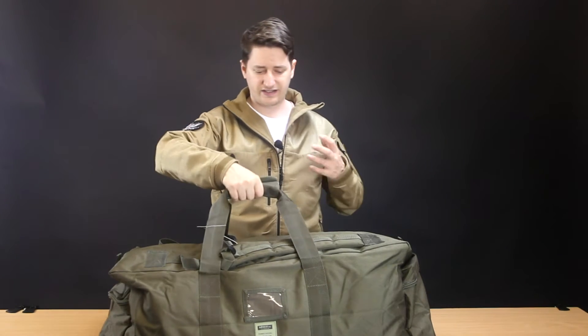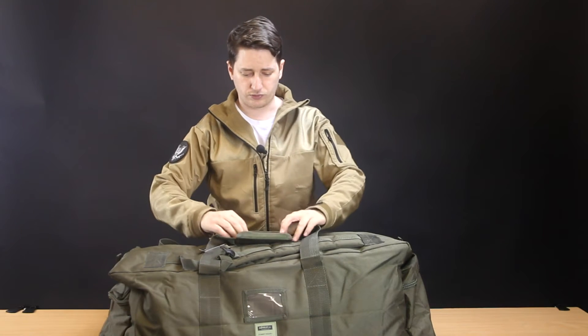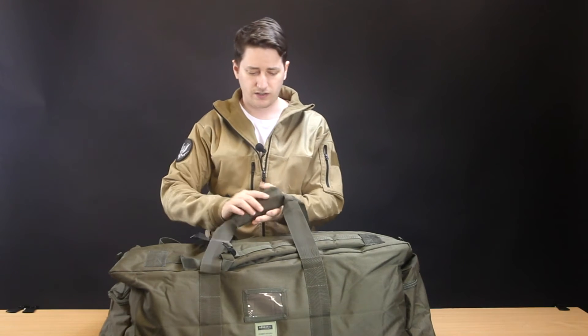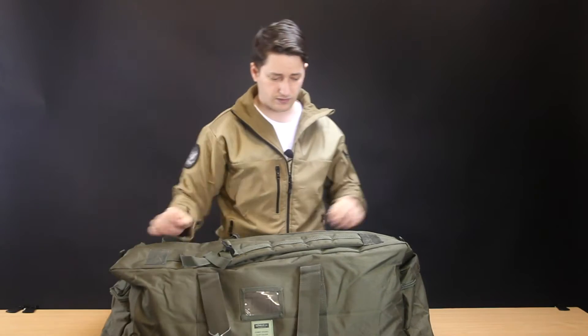At the top, as you'd come to expect from any holdall or kit bag, it has the typical velcro loop-closure handle which is very comfortable and quite well padded. Some handles are just really poor and if you had a lot of gear in there they'd cut into your hands — this one is very tough and very padded.